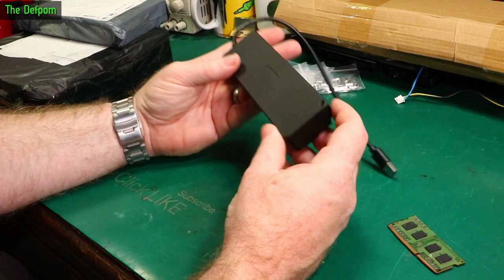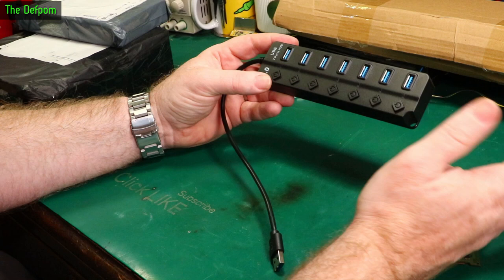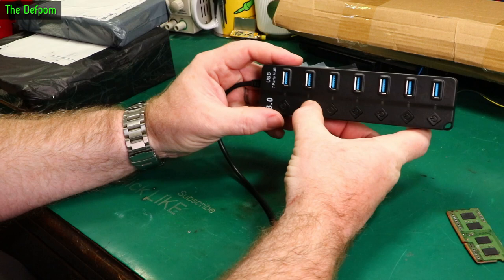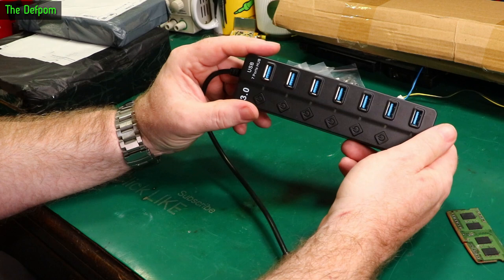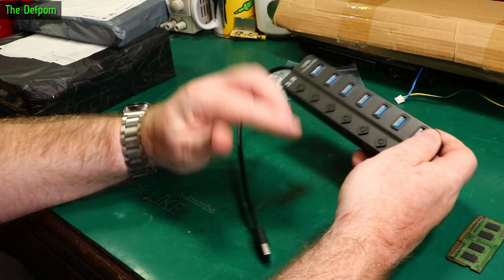Next up is a USB 3 hub — just checking the terminals, it claims to be USB 3. It's a 7-port hub, interesting that it's 7 ports. This one's got switches on it so you can individually turn on and off each port. I thought that was a nice little feature — if you've got several things you want to control, you can just do that. I'm guessing these only switch the power pins, not the data pins or something like that. It wasn't very expensive.